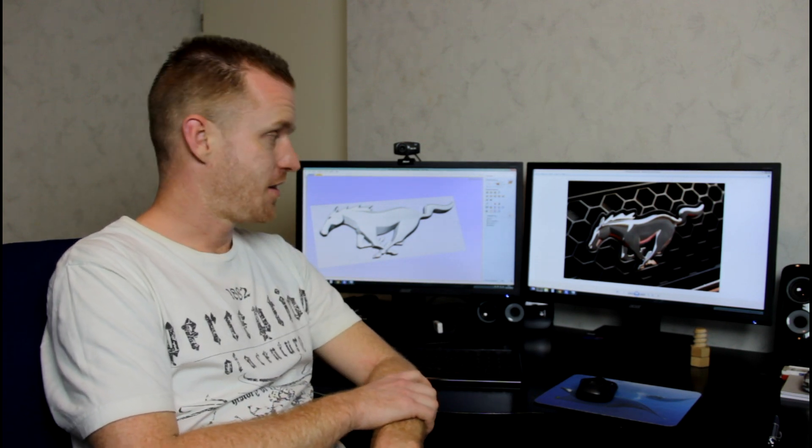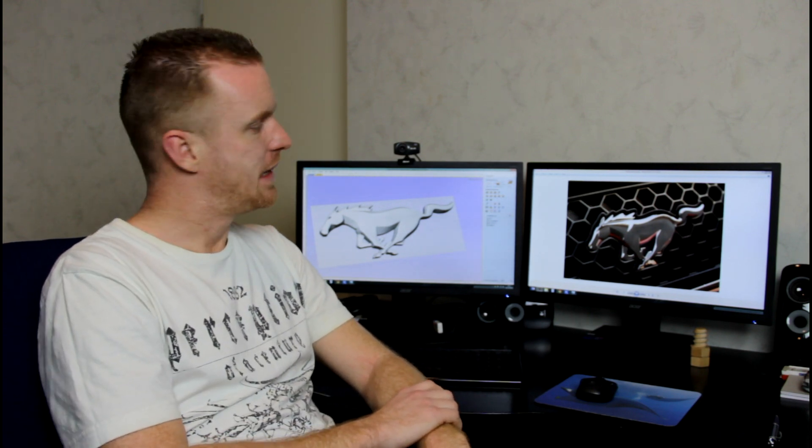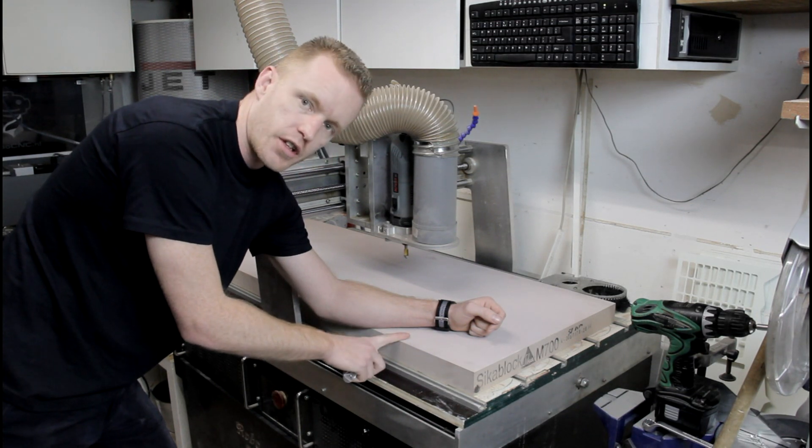Welcome back to RoboCNC. Today we're making a high-density urethane logo — you can already see it in the background. It's the Mustang logo. Let's change into some shop clothing and go down to the workshop.